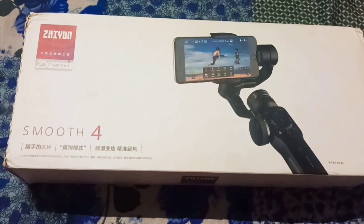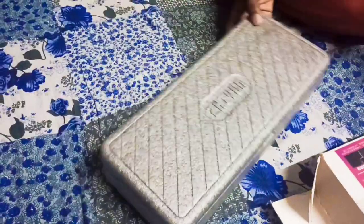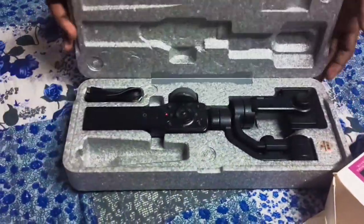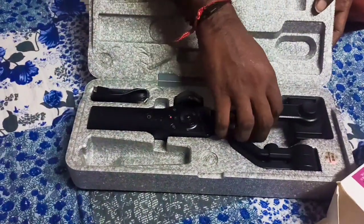We are going to use this gimbal. Actually, we are going to review this for 3 months. We are going to use this for unboxing.